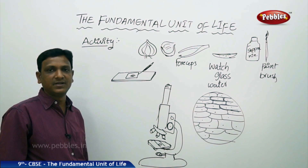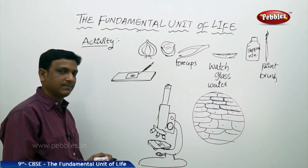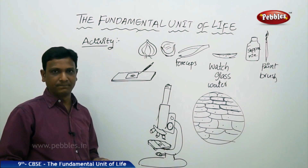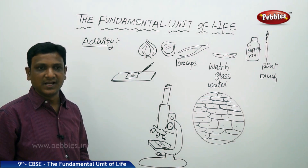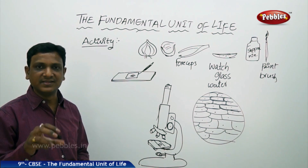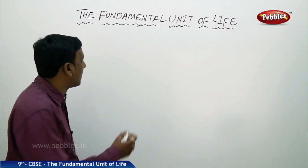You can also do this experiment with the peel of a leaf — a betel leaf or any fleshy leaf like aloe vera. You can observe even stomata this way. The reason we do this activity is that in the beginning we discussed how Robert Hooke observed cork cells and found room-like structures. By doing this activity, you yourself are experiencing and seeing these cells for personal experience.